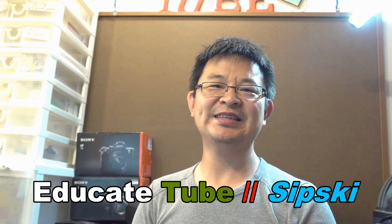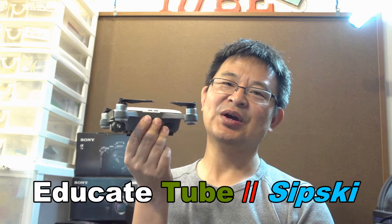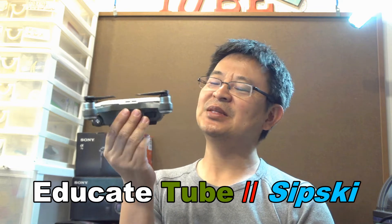Hey, Sipsky here at Hktube.com. One thing I like about the DJI Spark is that it has the ability to manage its power efficiently — it's able to charge using a USB.